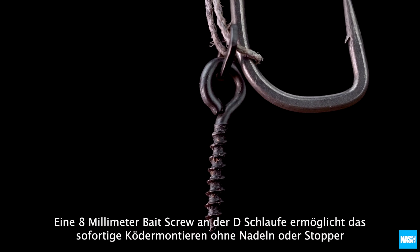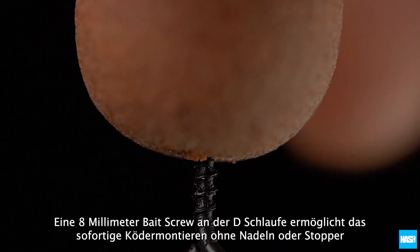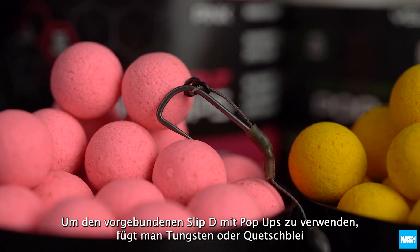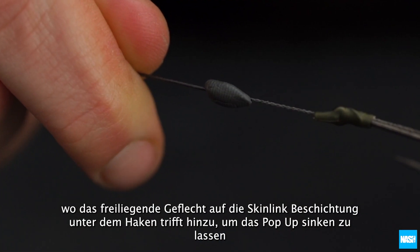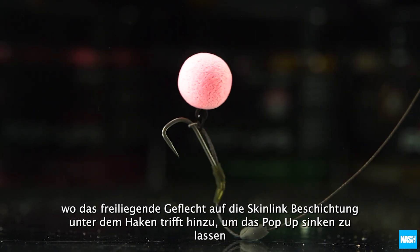An 8mm metal bait screw on the D-loop allows instant bait mounting without the use of needles or stops. To use the Ready Tied Slip-D with pop-ups, add Klingon tungsten putty or a split shot where the exposed braid meets the skin link coating beneath the hook to sink the pop-up.